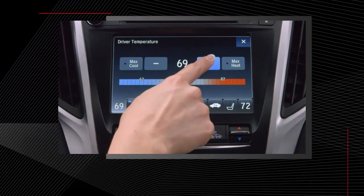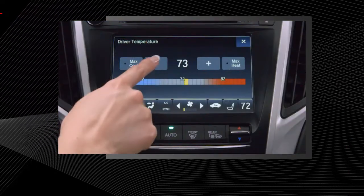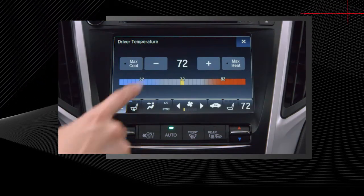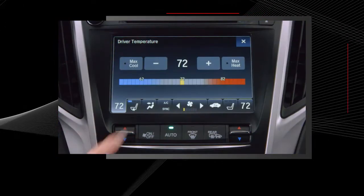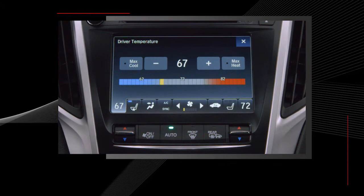To raise the temperature by one degree at a time, tap once on the plus symbol. To lower the temperature, tap the minus symbol. You can also press and hold the icons to raise or lower the temperatures faster, or use your finger to slide the temperature up or down on the temperature scale.